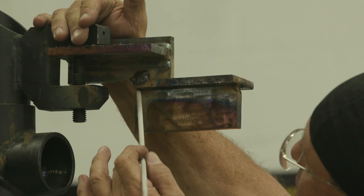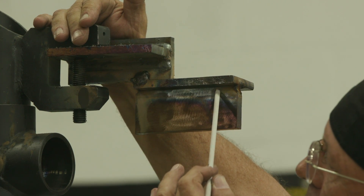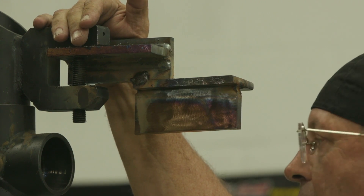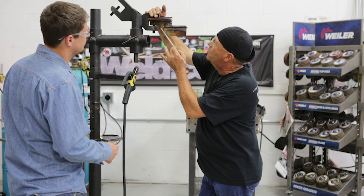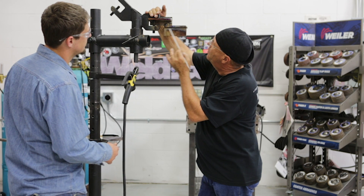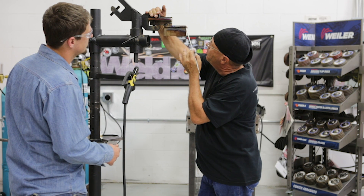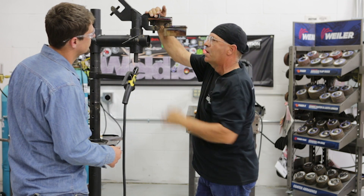I've always run this second bead at the toe of the first weld on bottom, and then go up. I've seen a lot of people go backwards on that and I've never really understood that. So we're gonna watch you do this weld. You run the root pass in here, second pass is gonna be on bottom, third on top. And we could run courses of beads in there — we always go bottom to top.